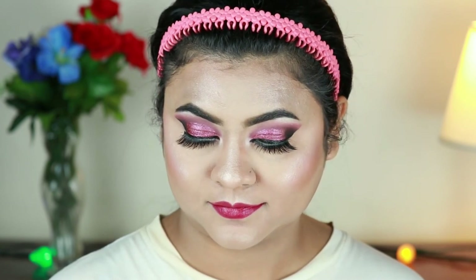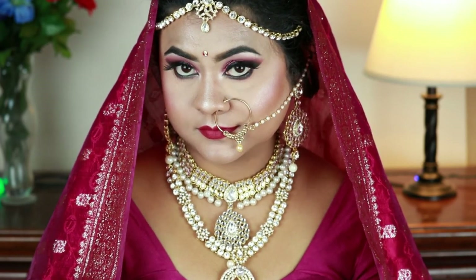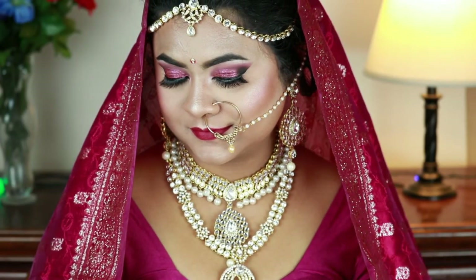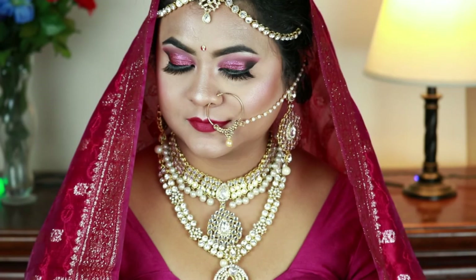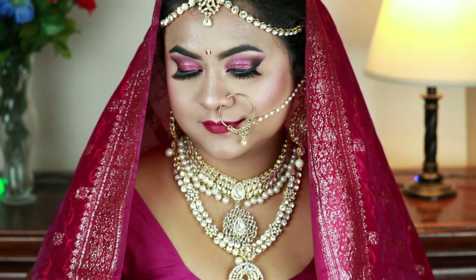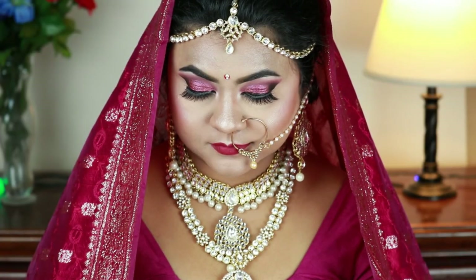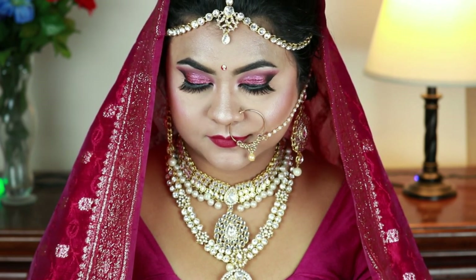And that's pretty much it! Here's the complete look with all the jewellery, saree, and everything. The saree belongs to my mother and all the jewellery is from Amazon.in — I'll try to find the purchase links and mention them in the description below. I hope you enjoyed watching this video. Please subscribe, hit the like button, and follow me on Facebook, Instagram, and Twitter — all links are in the description. If you have any video requests, feel free to comment below. See you soon — bye and take care!